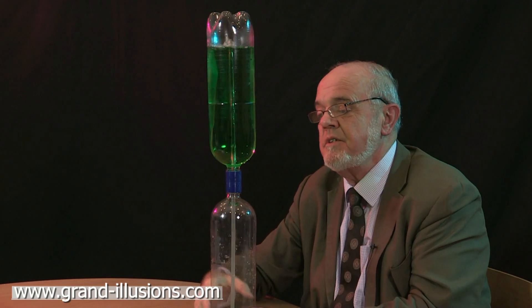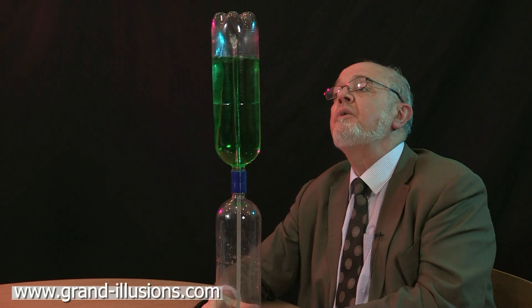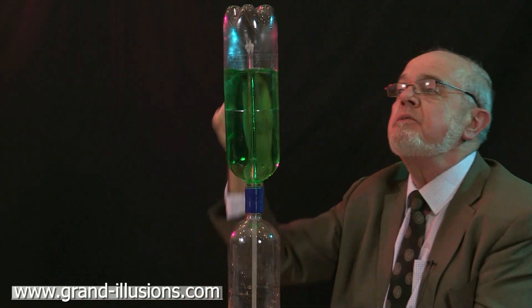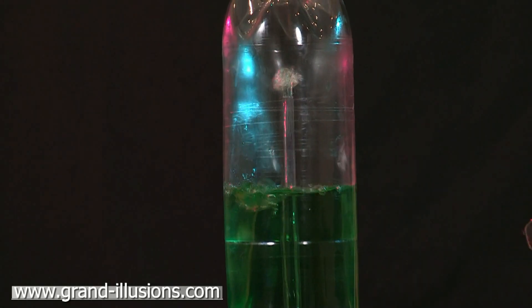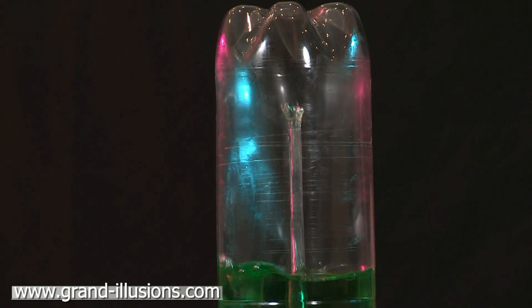The water descends as you expect into the lower bottle, but somehow it drives up little spurts of water into the topmost part of the tube there, making a fountain which is quite vigorous, and it proceeds all the way through into the very last drop of the upper bottle. I don't quite understand the physics, but it's certainly magical.